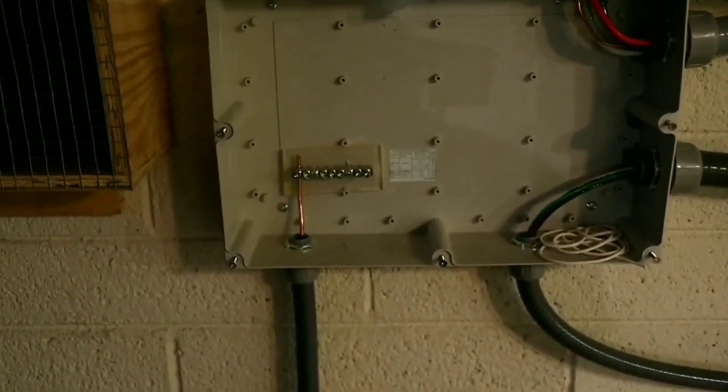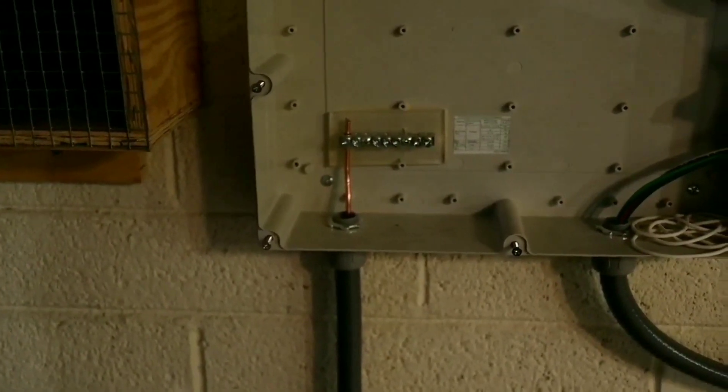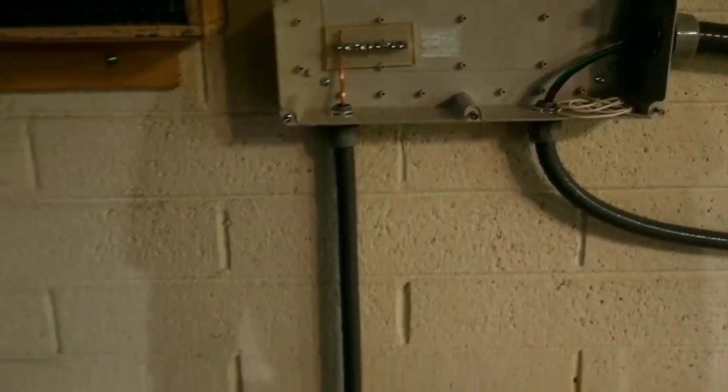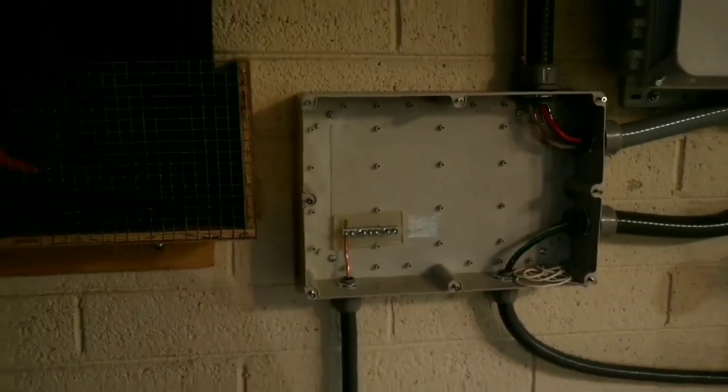Here we go — you can see I got my equipment ground in and got a bus bar installed at the end of the junction box. The ground goes down and out the wall there; I ran it in conduit so they don't get frowny. That is just bare wire going around the wall here — hopefully we can see it — yeah there's still enough light.